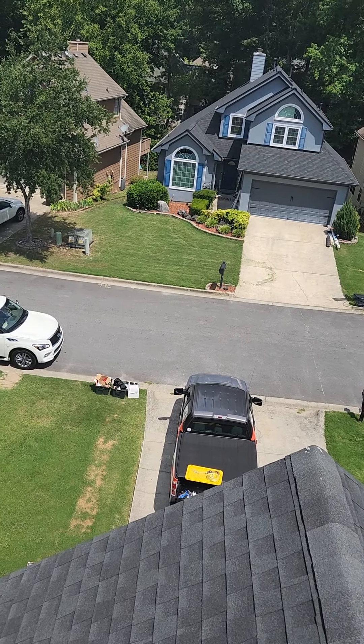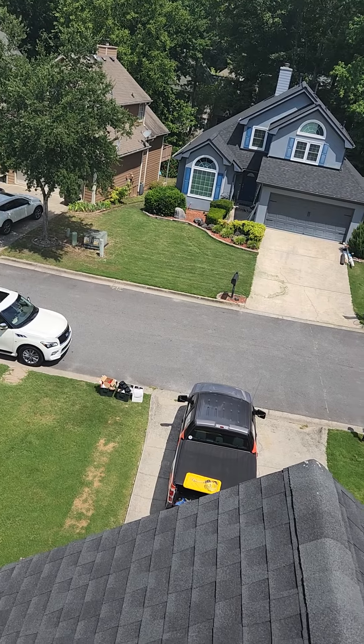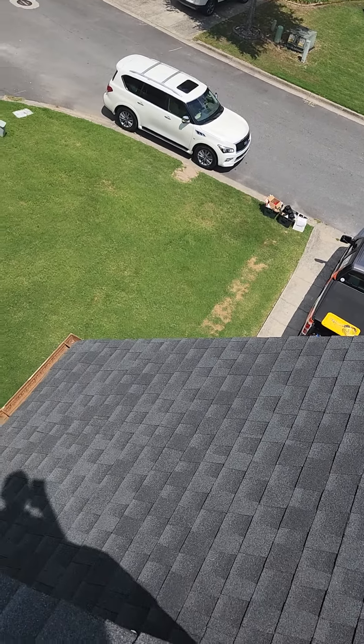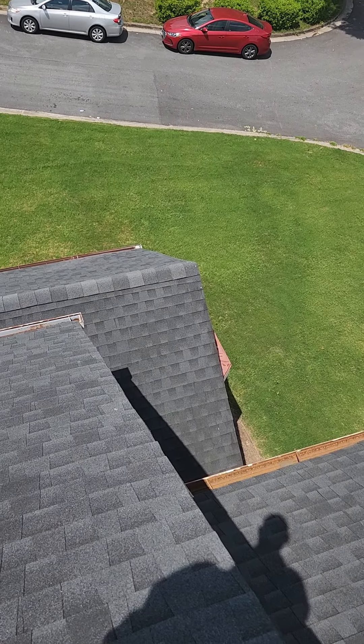Hi, this is Dave, Roofing Done Right at 30 Prestwick here in Peachtree City. Appreciate the opportunity to take a look at the roof here. I want to show you what we see going on. As far as the shingles go, they look to be fairly new. This roof looks to be in pretty good shape — lots of life left in it.